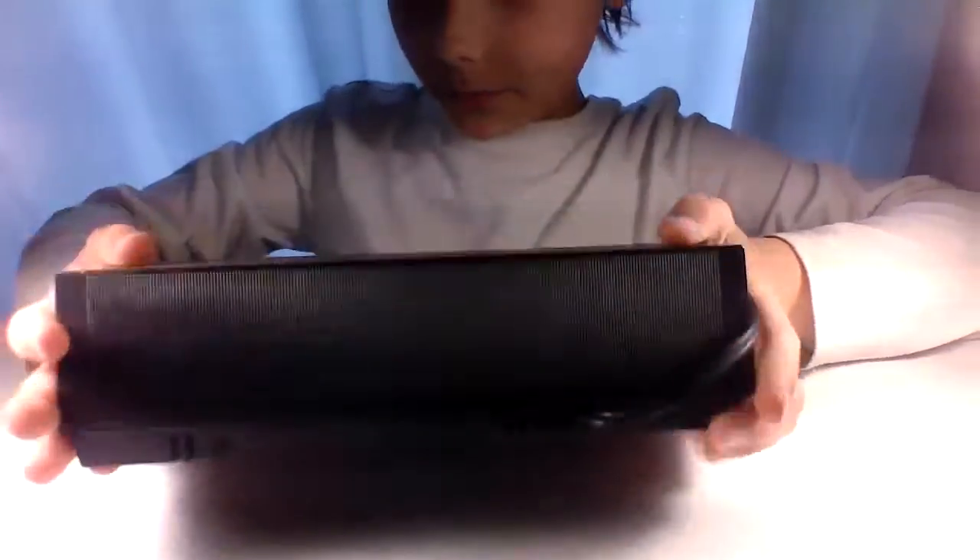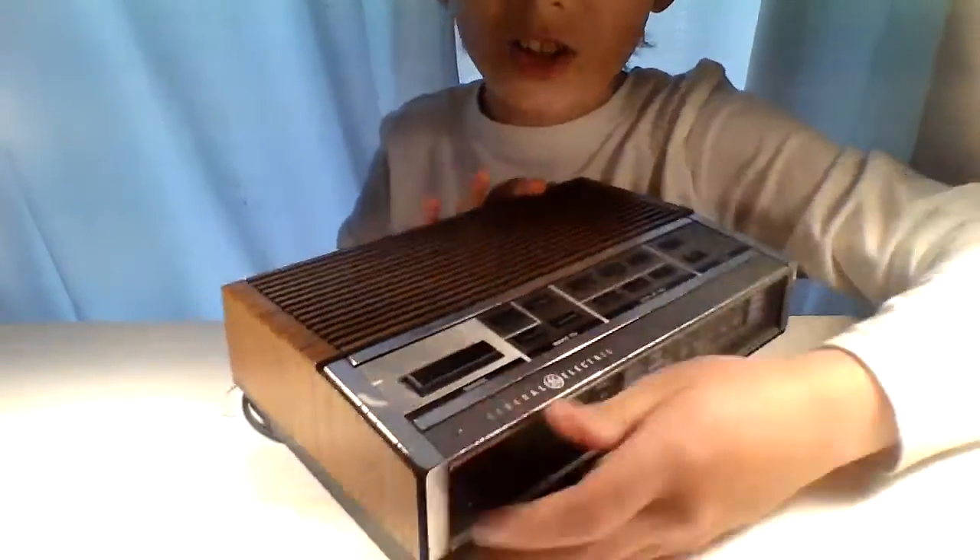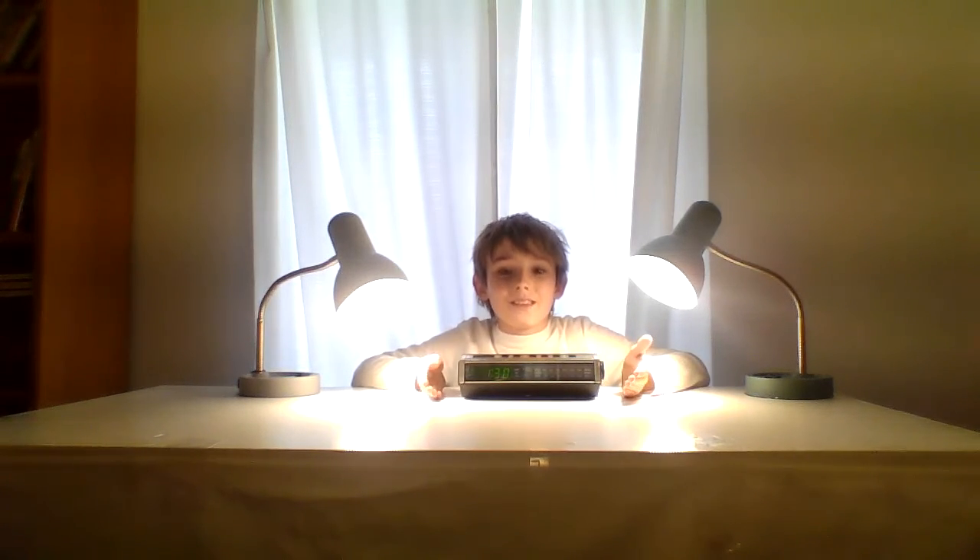In conclusion, I would rate this clock — definitely not a computer — as really good. It's nice, it's retro, and for anybody who wants something like this, it's a great choice. Thanks for watching — sincerely, the Tandyman.